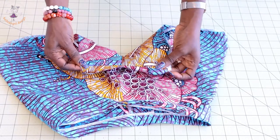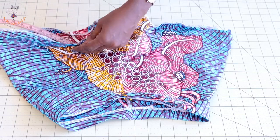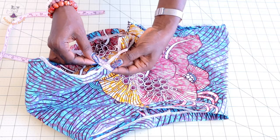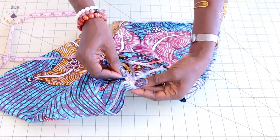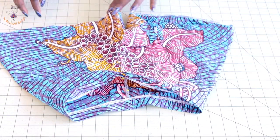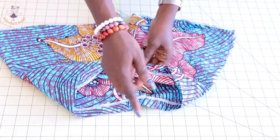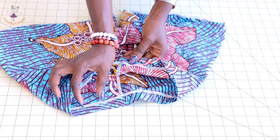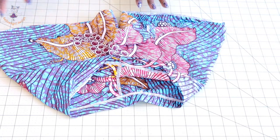After top stitching the inseam, take it to your ironing board and give it a good press. For the leg hole, fold inside two centimeters. For the waistline, fold inside two and a half centimeters or one inch. Take it to your sewing machine and top stitch around the leg hole. When stitching the waistline, remember to leave a gap — that's where you'll insert your elastic.